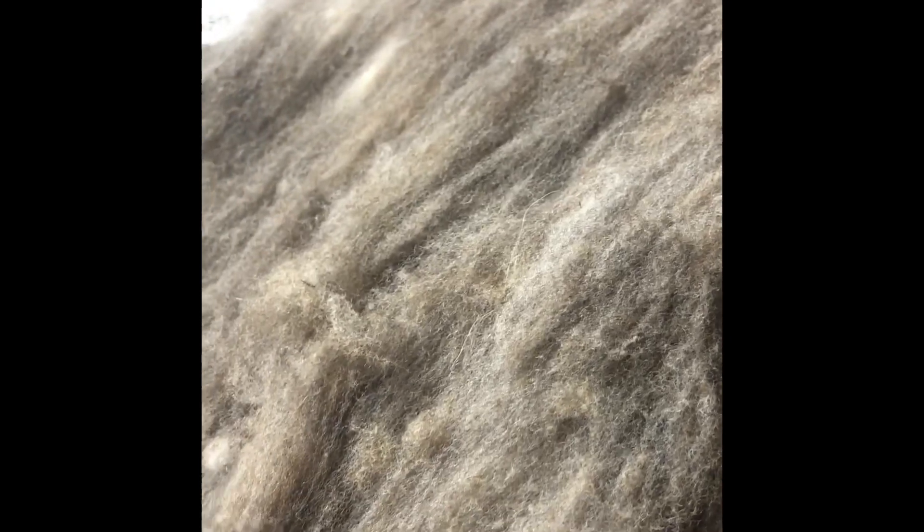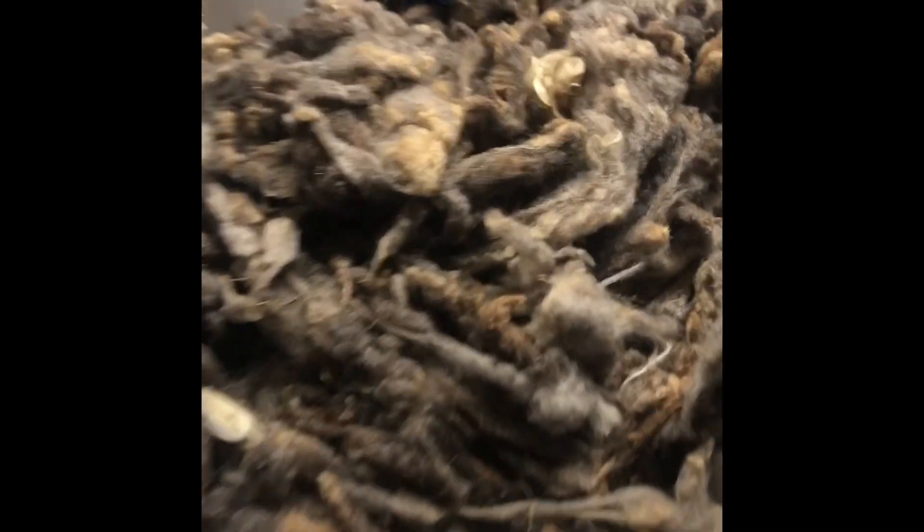Something that would normally take me one full day just for one ounce to prep through and comb — this carder whopped it out like this within about five minutes a piece. So you're going from raw to something like this. Kind of amazing.